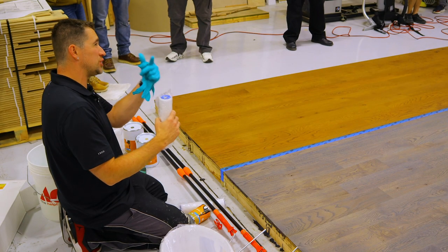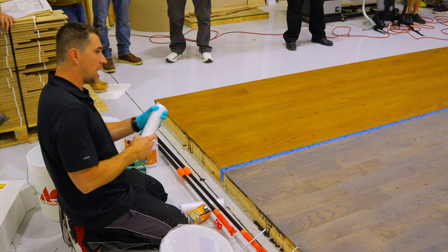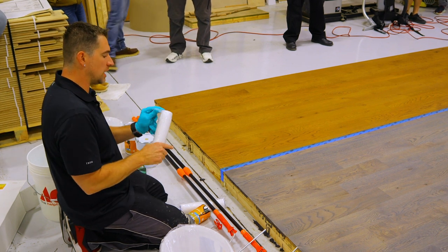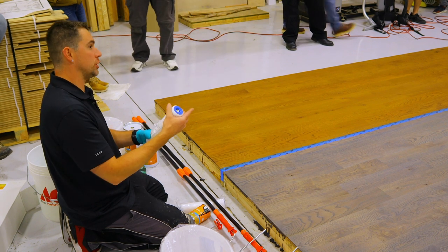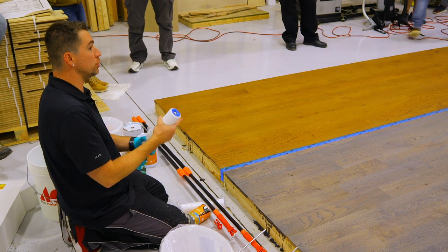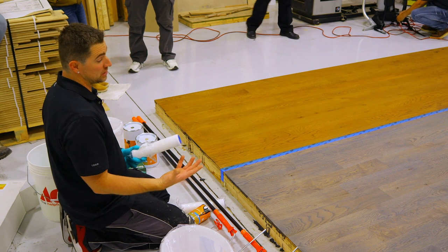Ball bearings are inside here, so we don't want it soaked constantly in water or in finish. It'll get in there and it'll stop the rolling process. We have a slightly different design — it's not on a cage, so they don't crush. That's why when we tell you to use a $12 roller, I'm telling you for a reason. It's going to make your life a lot easier.